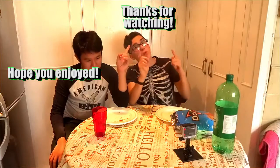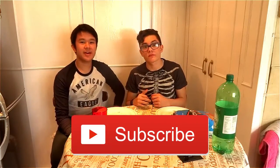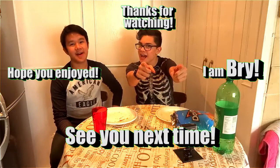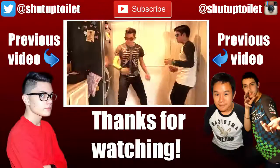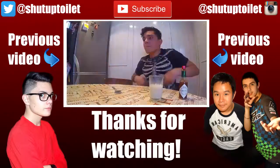Hope you enjoyed, thanks for watching. I am Brian and this is John — don't forget to subscribe and I'll see you next time. Peanut butter jelly, peanut butter jelly!